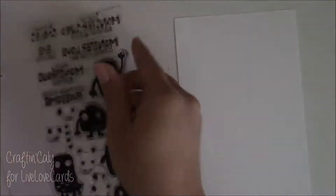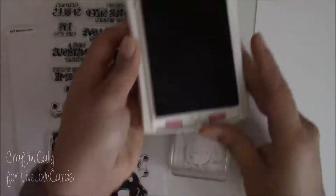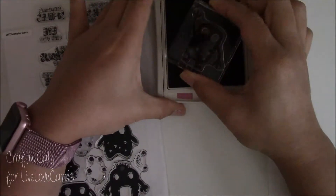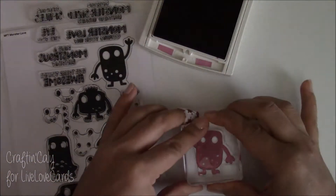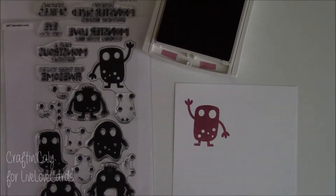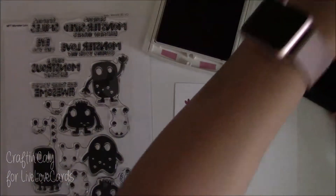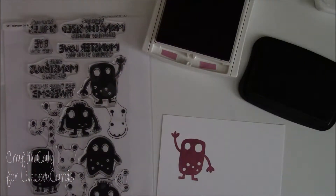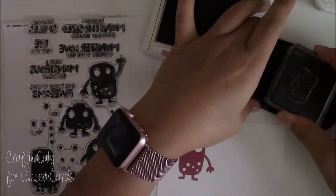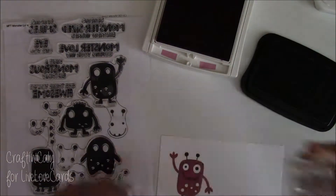Once I'm done with that I'm going to set that panel aside and let it dry, then go ahead and stamp my monsters. I love these monsters — they're solid stamps so I can just use one color for each monster and not worry about coloring with other mediums like Copics. It's a huge time saver. You can do blending effects if you want, but I like that it's quick and easy, and it also has coordinating faces which makes these monsters super fun.